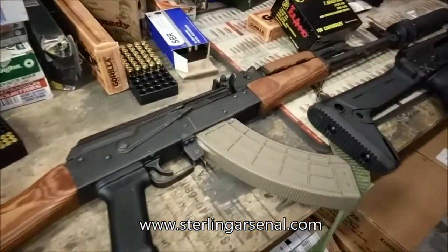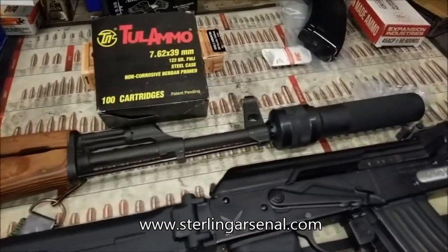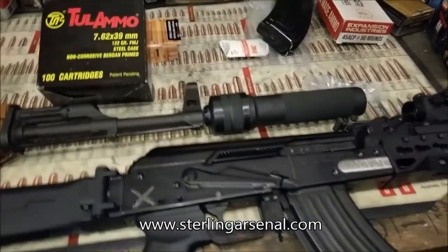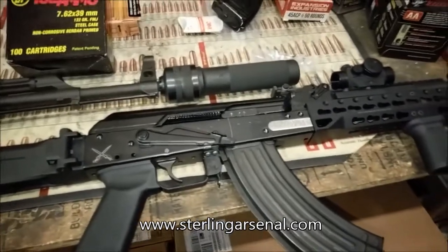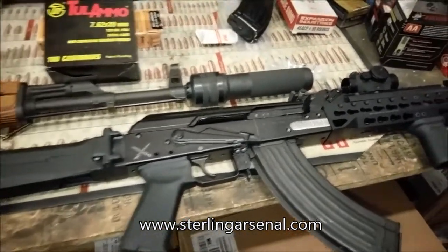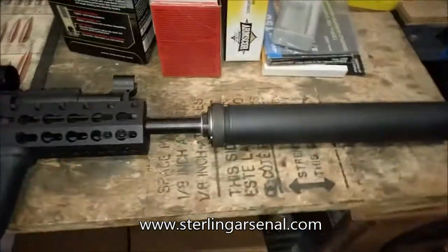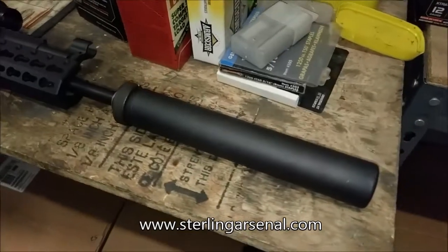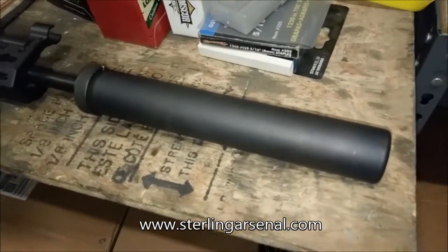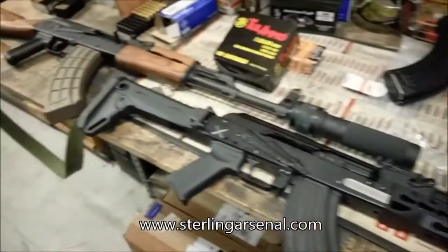Okay, our test guns here. We have a RAS with the Wolverine, shooting 7.62x39. Then for comparison, we're running a Stunner Arsenal suppressor-ready rifle, Alpha series, with an adjustable gas block and a Sino Chico suppressor with our MCA adapter. More about that on our website.